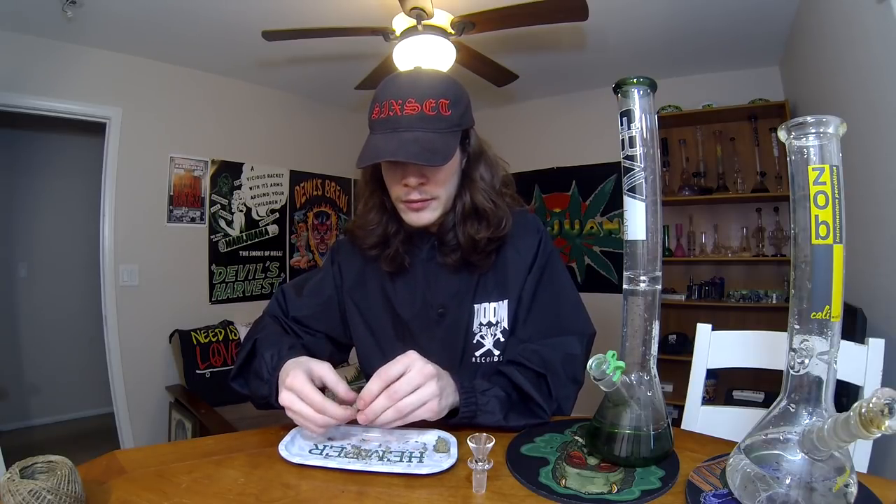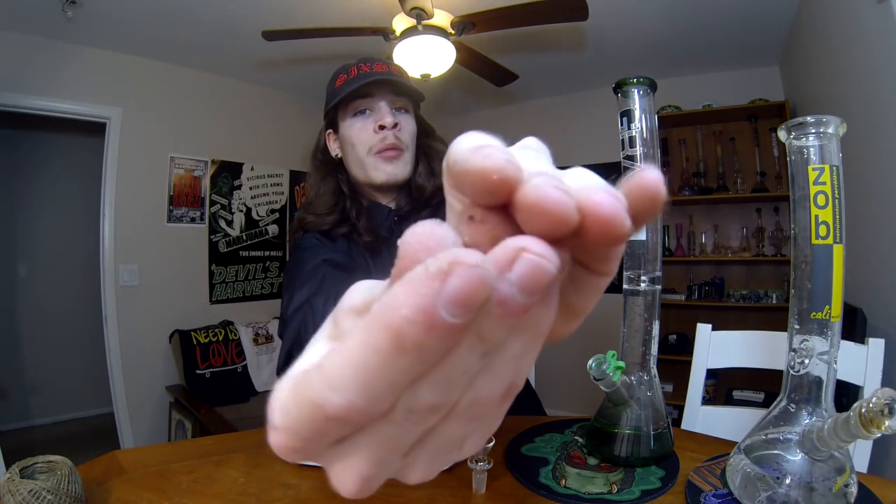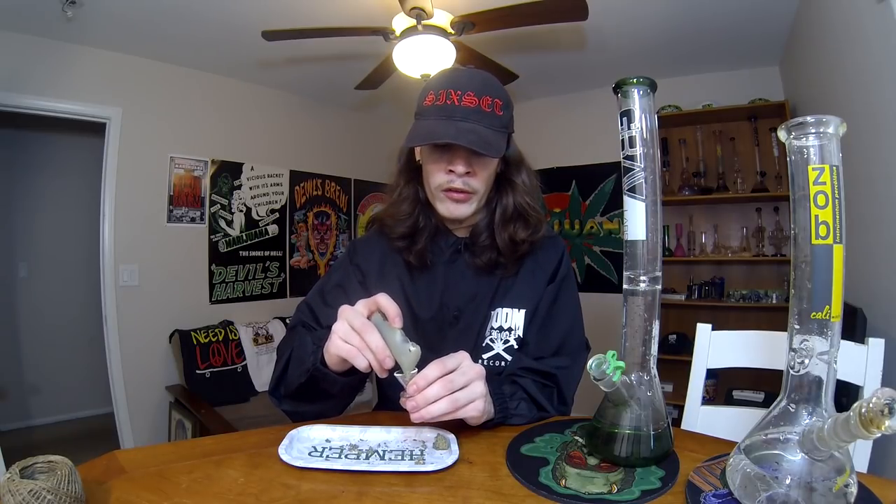So let's go ahead and try out the Grav Labs — let's load this one up. Grav Labs does make some dope glass. I really like the shapes of their bongs and just the way they make them. You guys should see my fingers — when I'm breaking this up, my fingers are just covered in trichomes. This is some of the frostiest bud I've ever had, which sounds crazy because I do get a lot of fire. But the trichome production on this stuff is crazy.